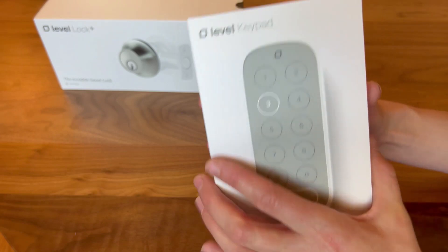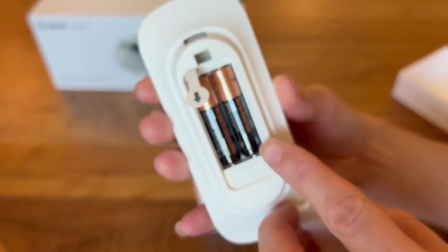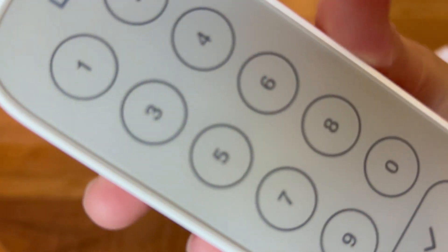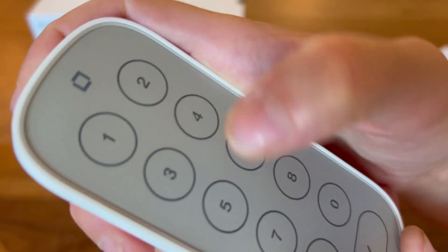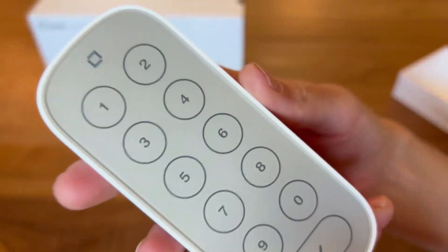Let's open it up — here it is. Super simple keypad, powered by two double-A batteries. It has a very simple, smooth screen; there's no tactile feel of a push when you touch it, but once powered up, the keys will light up as you touch them.